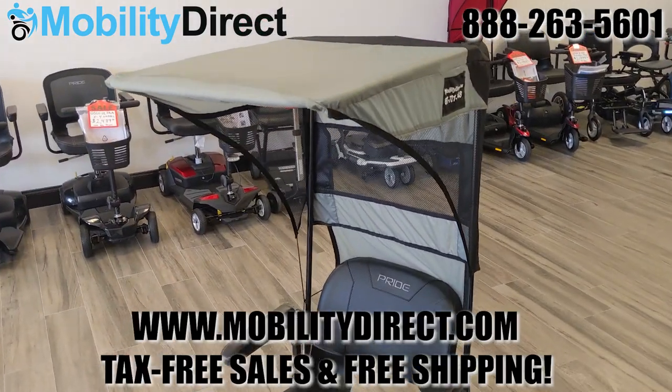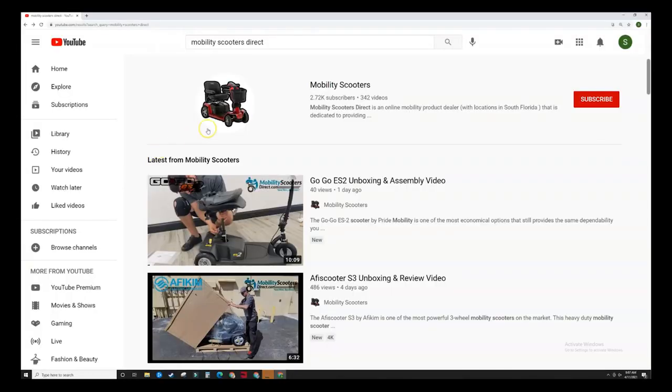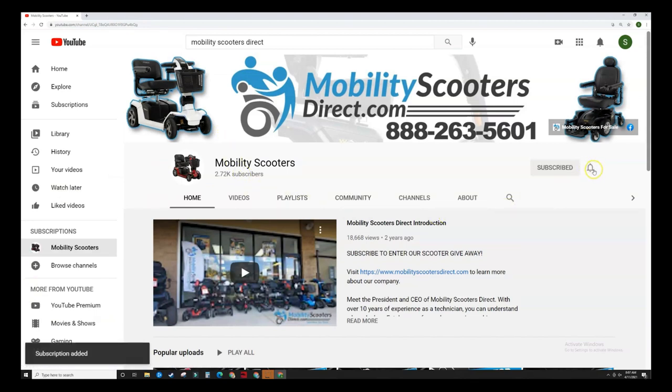We offer this canopy with tax-free, free shipping at mobilitydirect.com. Thank you for watching this video — please don't forget to comment, like, or subscribe if you found this video helpful and want to get notified when new ones come out just like it.